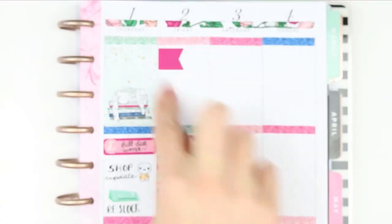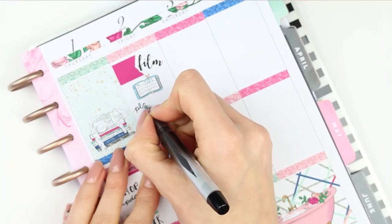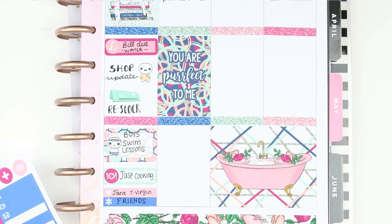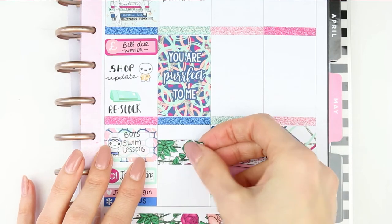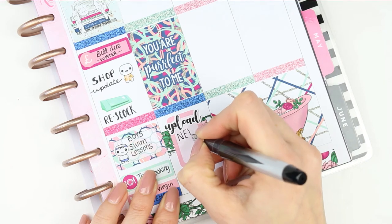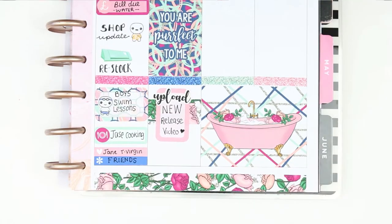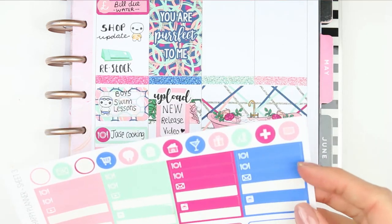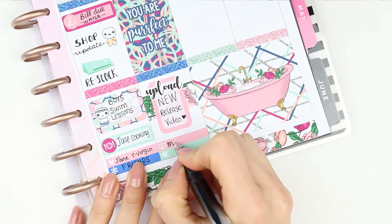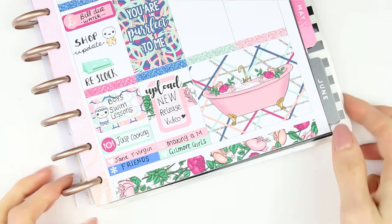For Friday I started with a large page flag and a film sticker — I'm filming so much this week. Underneath I put a planner sticker from Planning Roses and wrote plan with me to film for next week. I took the one thick piece of washi that comes with the sheet, added a half box flipped on its side with an upload sticker from Planning Roses, and wrote new release video. For TV, I'm finally watching Making a Murderer — I know I'm late to the game — and also Gilmore Girls, which I've already seen but watch in the background while doing other things.